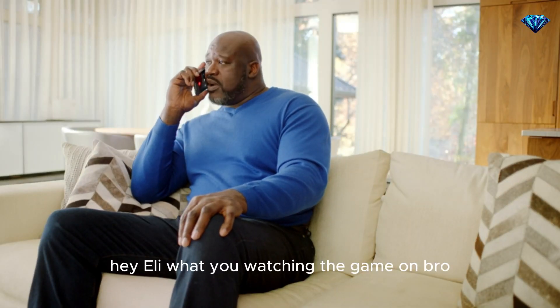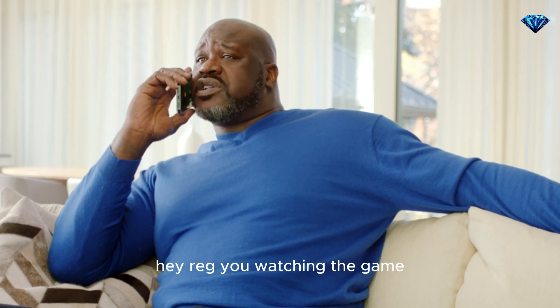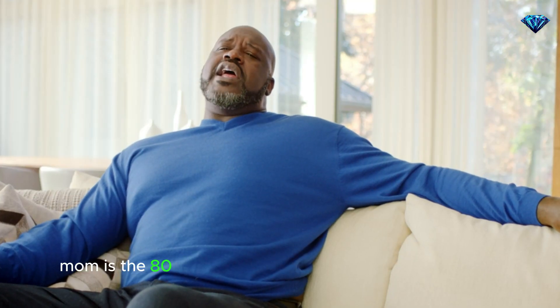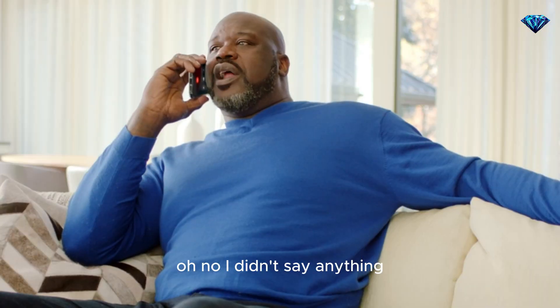Hey Eli, what you watching the game on bro? A 60 inch? Bro, I got phones bigger than that. Hey Reg, you watching the game? 70 inch? They still make those? Mom, is the 80 inch the TV with the two antennas on the top? Oh no, I didn't say anything.